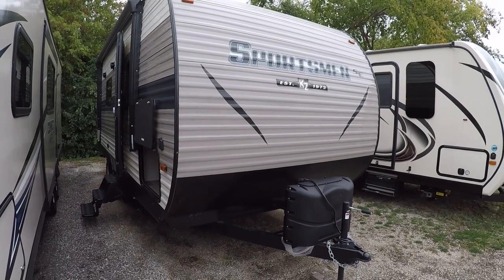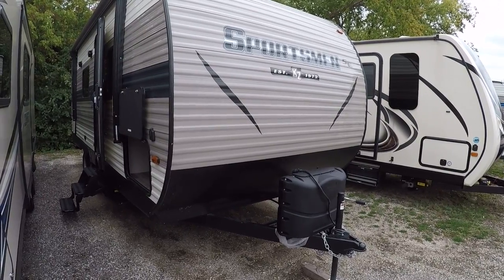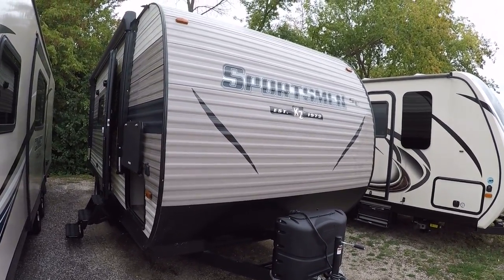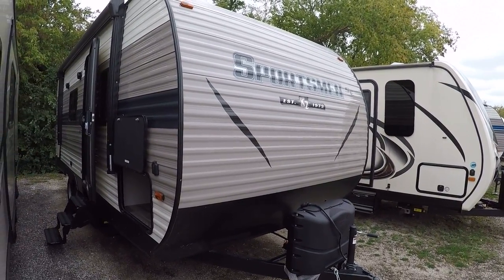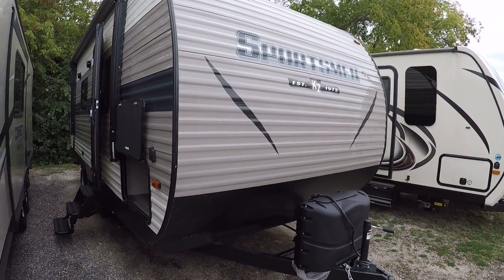Hello and welcome to Advanced Camping and RV's virtual tour of this Sportsman SE-230BH. This is a brand new, redesigned Sportsman for 2019 with all kinds of cool amenities. Your host will be Josh Pankratz, leading you through it.